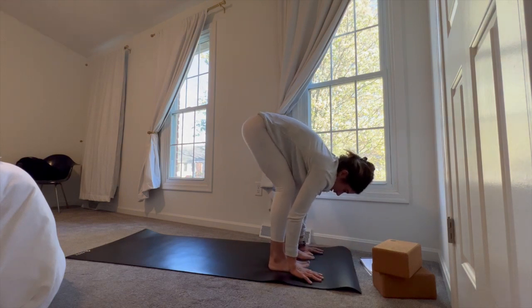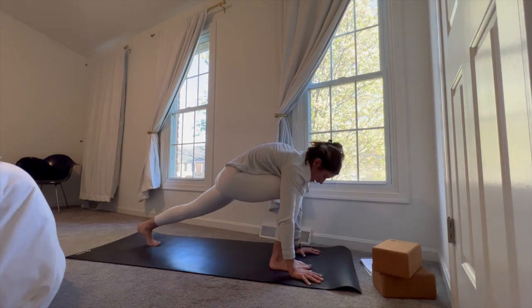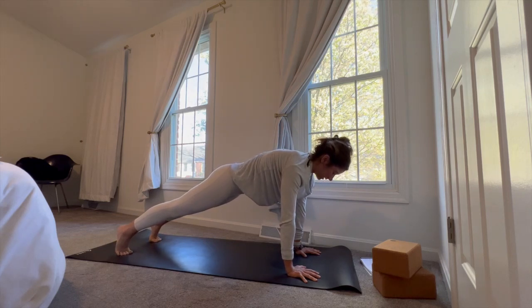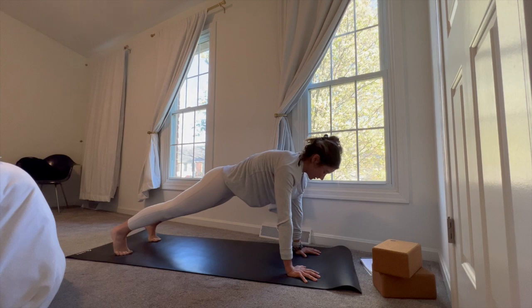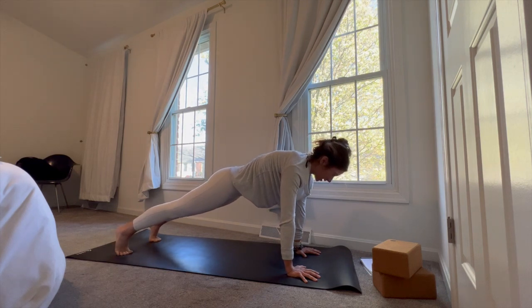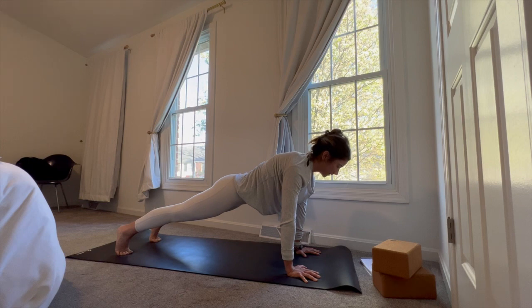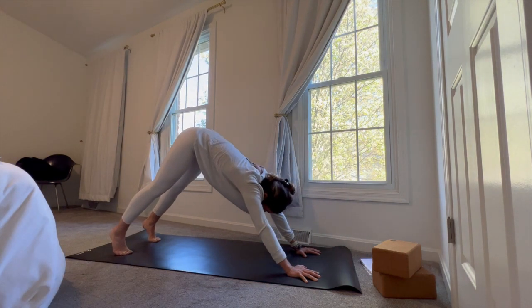Go ahead and plant the hands, step the feet back to high plank. Pause here just to feel a moment of integration — turning on all the muscles within the body. Strong within the arms, belly button in towards the spine, strong through the core. Legs are turned on, thighs are strong, heels are driving back behind you. Maybe a gentle lift of the chest and gaze beyond the front edge of the mat. Hold for five, four, three, two, one — press up and back to downward facing dog.